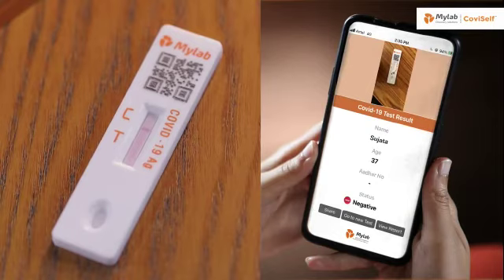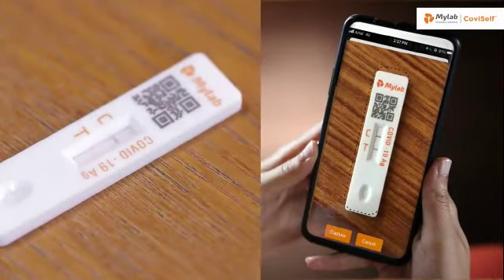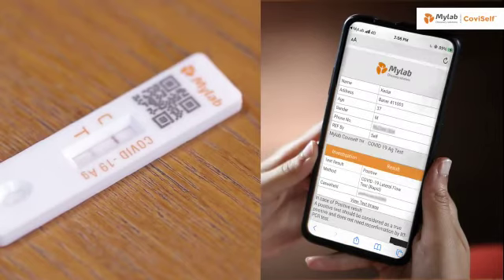For negative results, if there's only a quality control line C and no test line T appears, it indicates that coronavirus antigen has not been detected and the result is negative. For positive results, if both the quality control line C and test line T appear, coronavirus antigen has been detected and the result is positive.